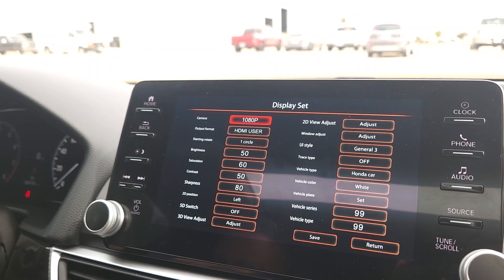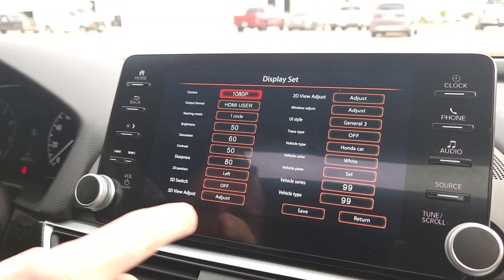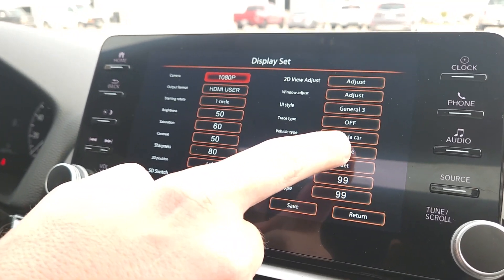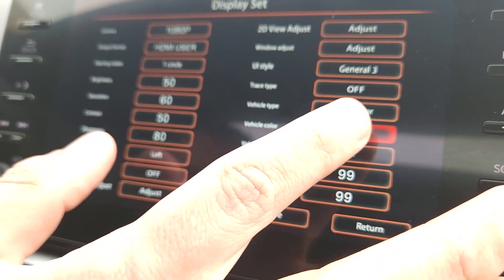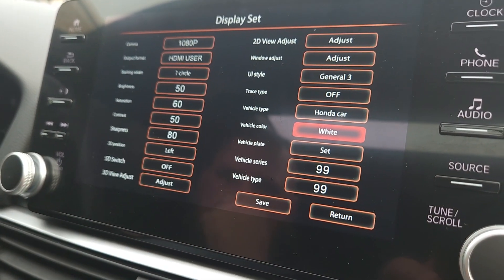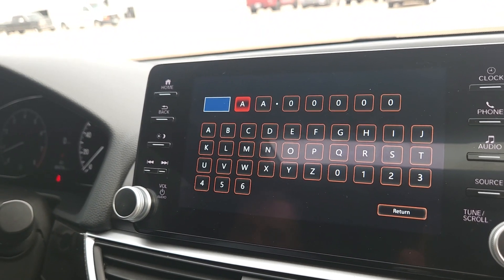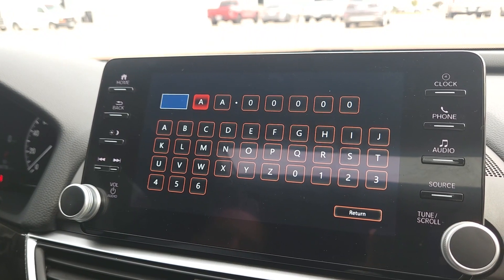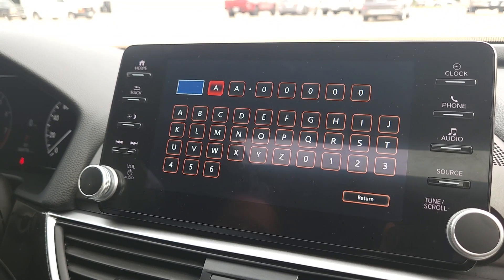You can also change the color of the vehicle displayed in the 3D model, which is pretty cool. We have a white Accord so it's already set to white, but you can change it to different colors. There's also a license plate option — though since this is a kit from overseas, the plate format is styled more like Chinese or other overseas license plates rather than American ones.